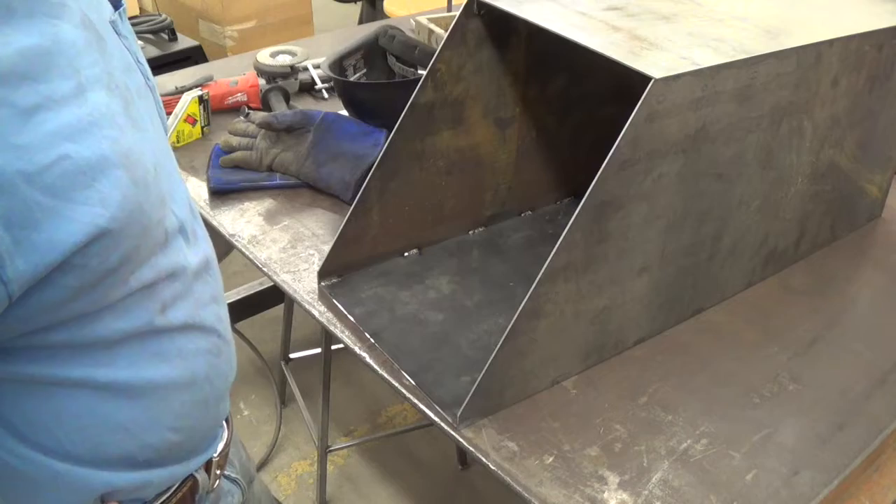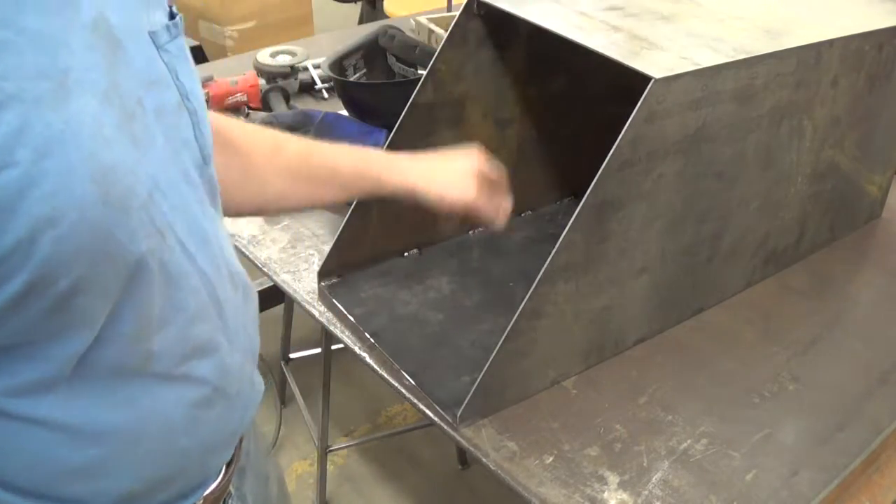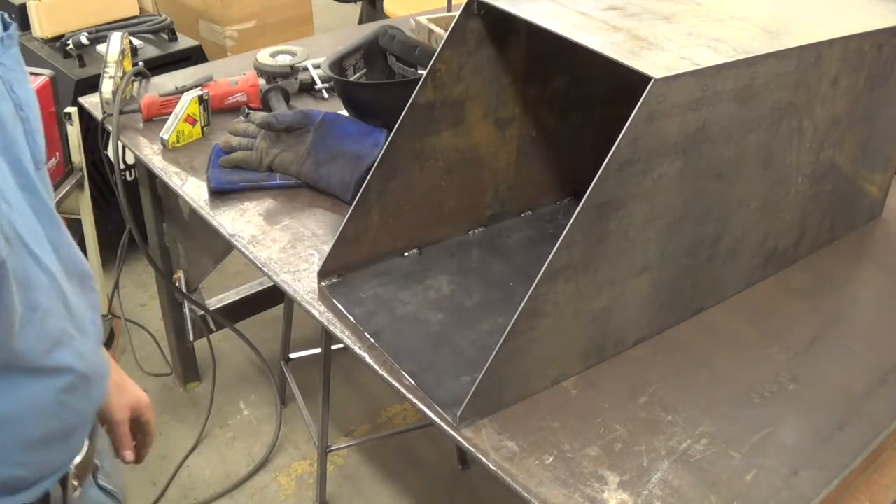I'm at a point now where I need some hardware. I'm going to go to the hardware store and get some quarter-inch bolts for this top and some half-inch bolts for the wheels.